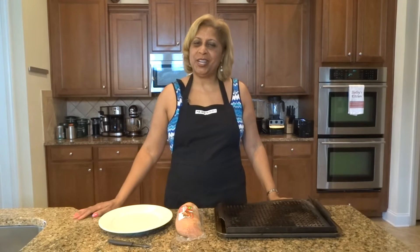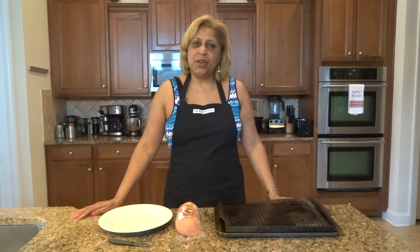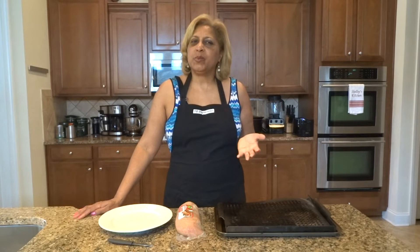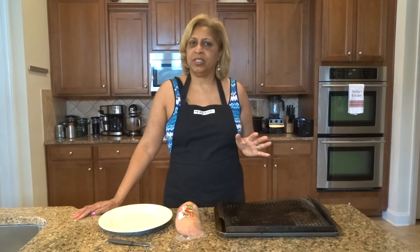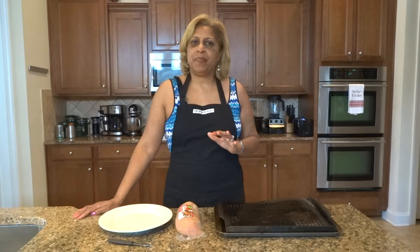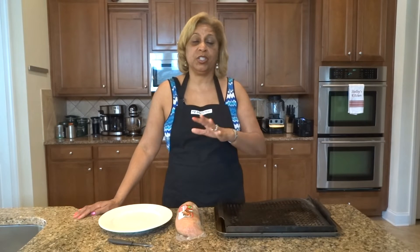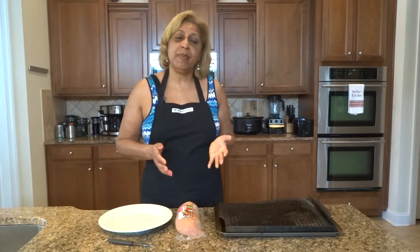Hello everyone, welcome to Chef Shelley's Kitchen. So today we're going to cook something that is so simple and delicious that most people probably don't think about cooking. And I will admit most people who cook this actually cook the pork version of it. So we're going to be making turkey tenderloin today.